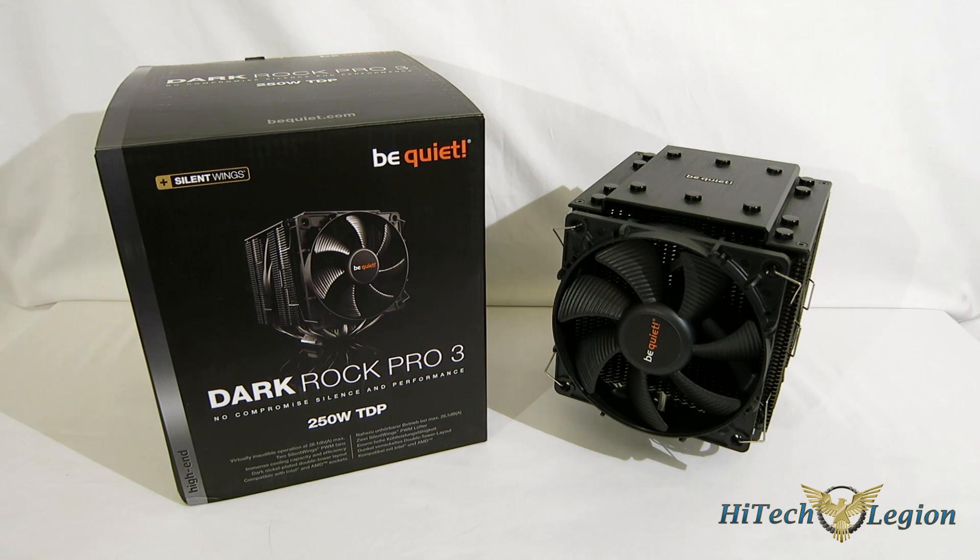The enthusiast air cooling companies are still making noise out there. We're seeing offerings from Noctua, new offerings from Phanteks, and of course a new offering from Be Quiet — the Dark Rock Pro 3.